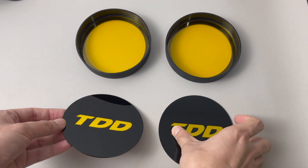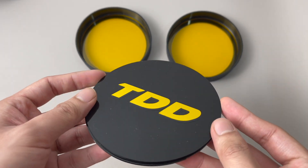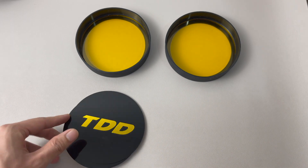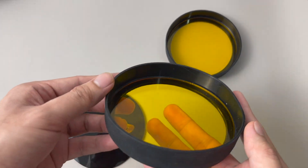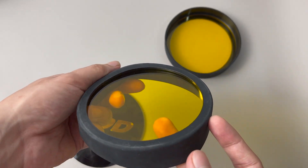Since the TDD Roadking SE is only used for off-road riding, the black cover is included so you can put it on the light when you're in the city or on regular roads. The yellow lens cover is also included for when you want to change the light from white to yellow.